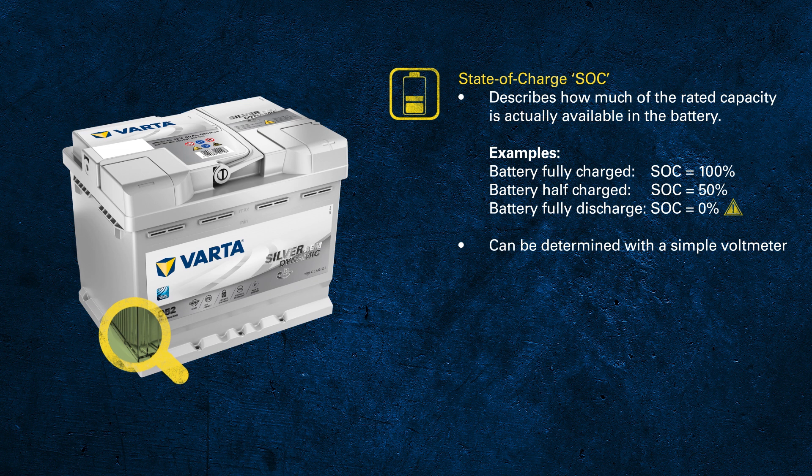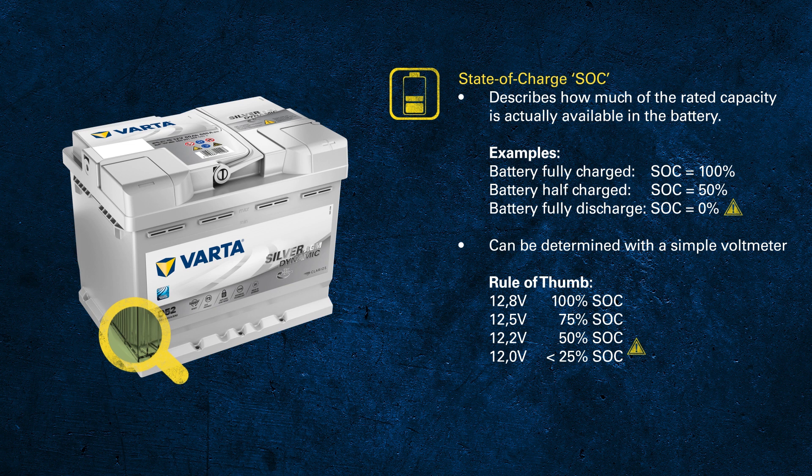Once you have the voltage you need to translate it into state of charge. For flooded batteries, the voltage of a fully charged battery — 100% SOC — is approximately 12.8 volts. For AGM batteries the voltage is slightly higher: 12.9 volts for automotive AGM and 13 volts for truck AGM.